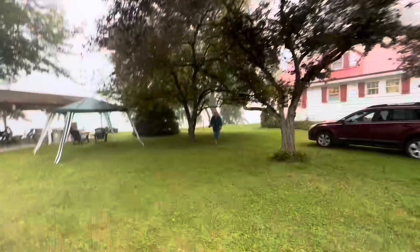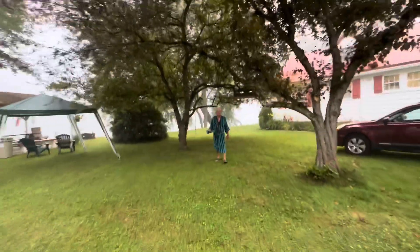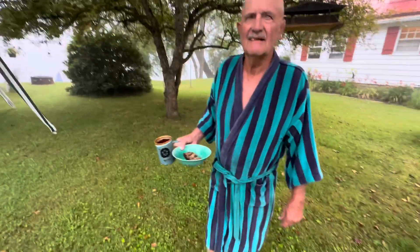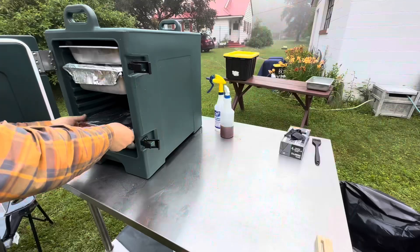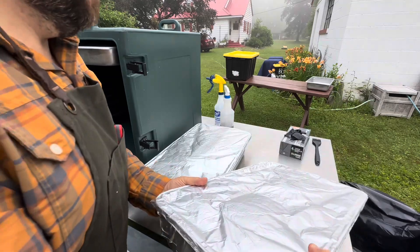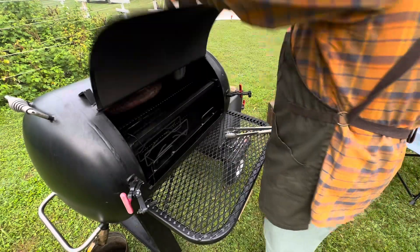Here he is, the birthday boy himself, Dr. Mac, on his 80th birthday, out to take his daily hot tub with coffee and some sort of baked confection typically. Here we go, gonna get some ribs on.